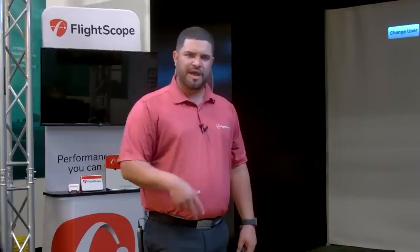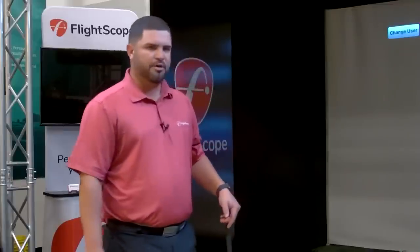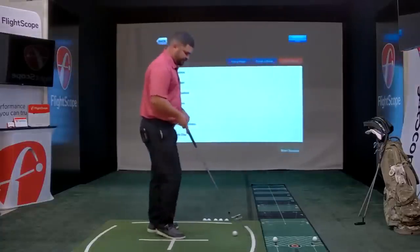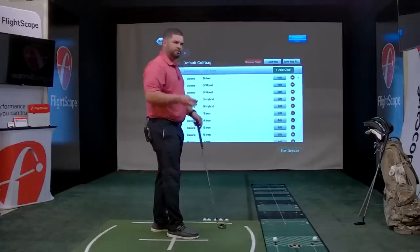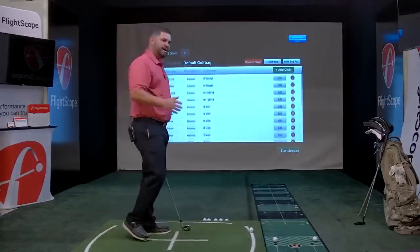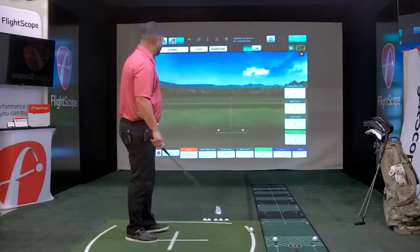I'm going to take you through the application, hit some shots, and talk about the functionalities of the X3. We're going to start with full swing and ball tracking. In indoor mode, it's important that you have one metallic sticker on the golf ball facing towards the target. In outdoor mode you do not need a metallic sticker. I've got a 7 iron here and I'm going to hit a few shots, then we'll talk about the software.